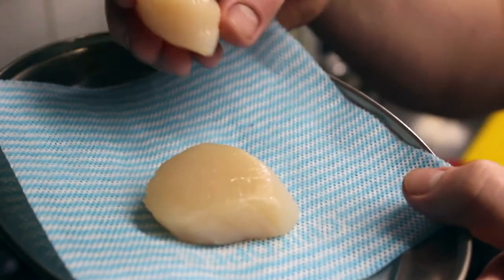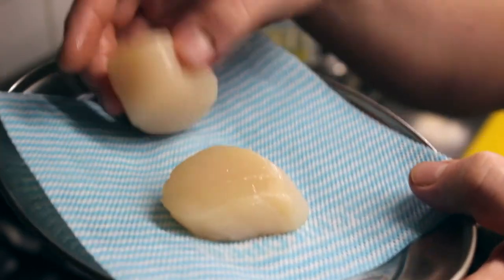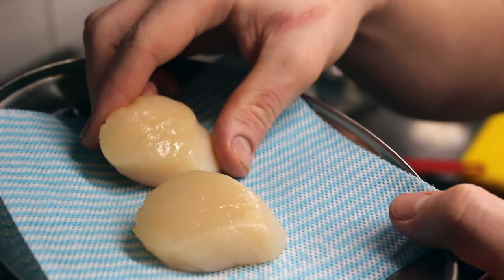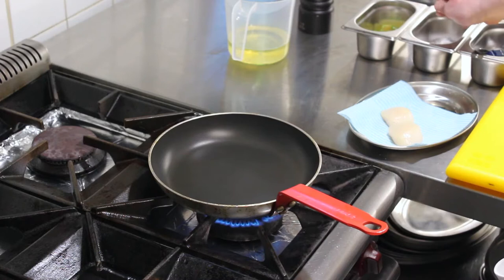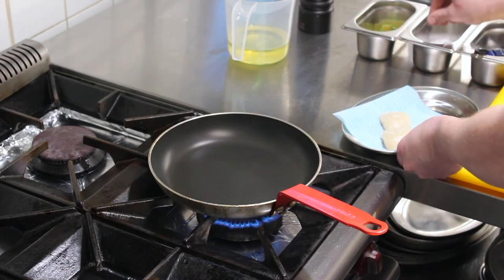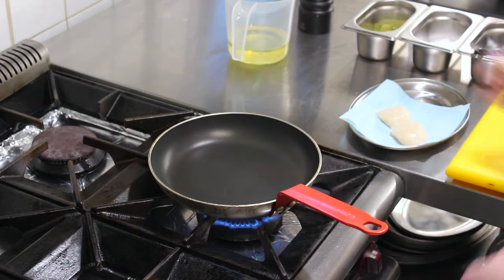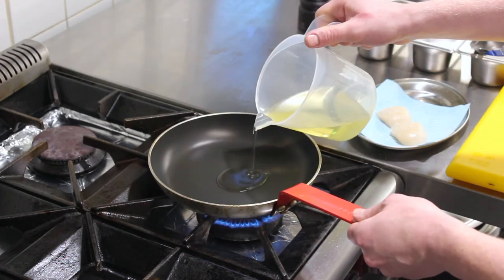Just before you start, check the scallops are the right way up — there's a flat side and a more curved side; you want to place the flat side into the pan first. I've got the scallops out of the fridge about 15 minutes ago to let them come up to temperature. Season them generously on top with a bit of salt, pat that in, and add a splash of oil to the preheated pan at about medium-high heat.